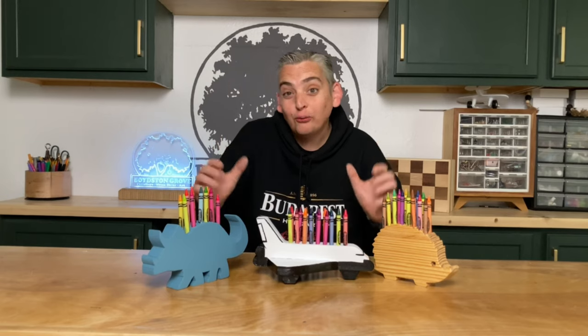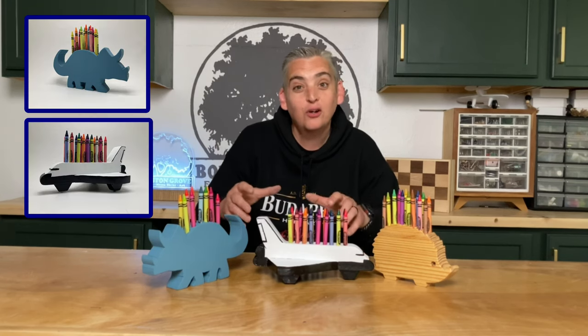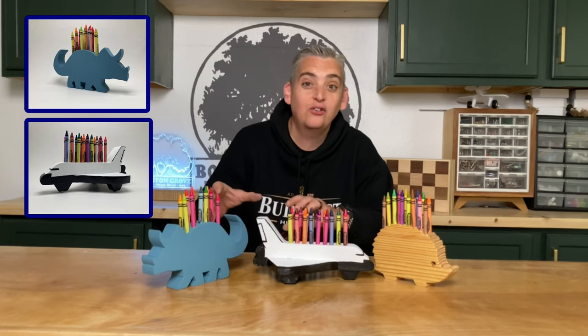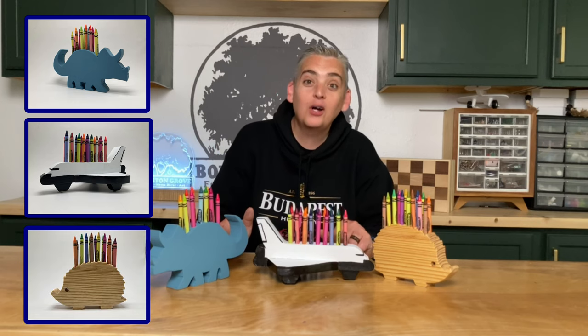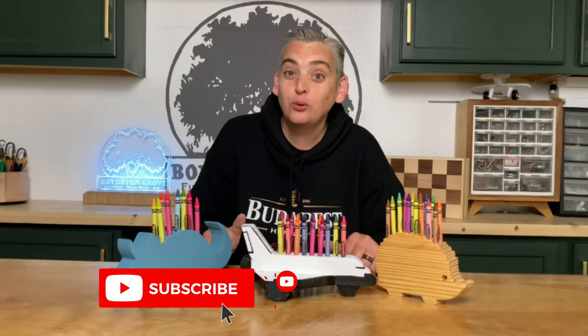Alright, all three of our crayon holders are finished, and I have to say I'm a little torn between the dinosaur and the shuttle as being my favorite. I really like the color and the simplicity of the dinosaur, but man, this shuttle turned out really cool. Let me know in the comments below which one is your favorite. We work on a new project every week, so make sure to subscribe and hit the notification bell. Thank you very much for watching — be safe and have a great day.